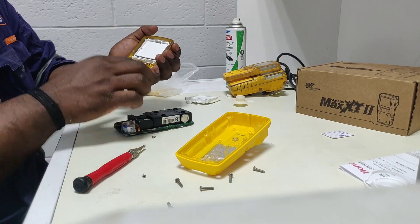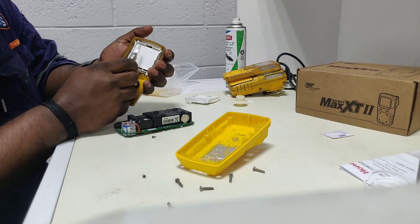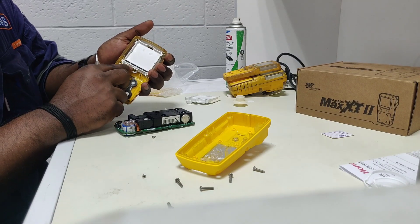Before that we need to know — this is the display unit and here there is one strip. This strip will connect like this.